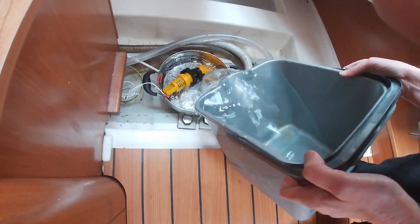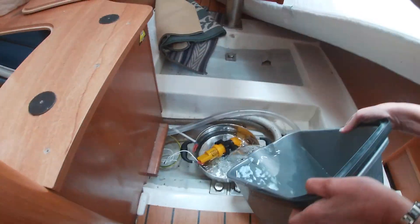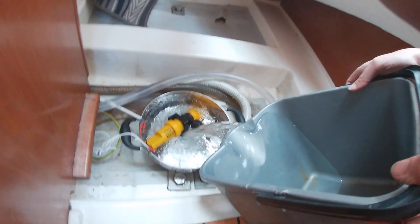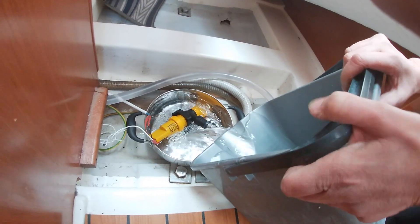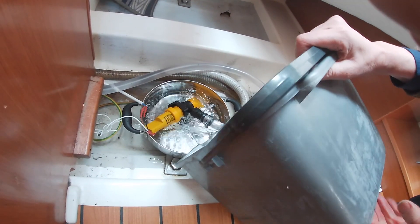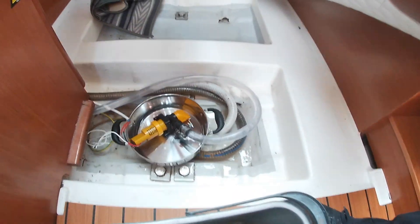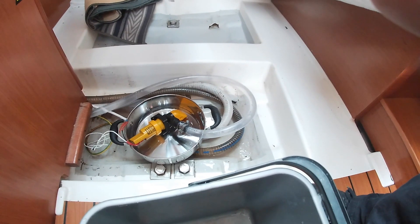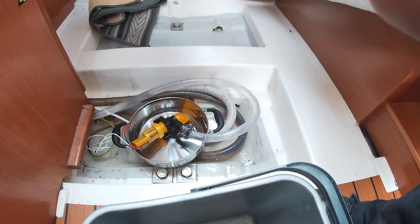And guess what? The bucket can't keep going with it. It will turn itself off automatically once it's done.